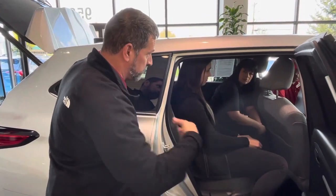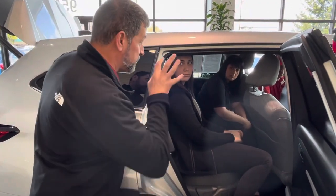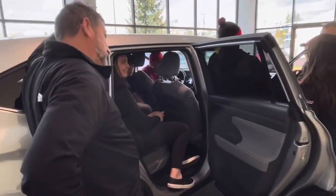If you press and hold it, it'll turn off both your stability control and your traction control. So if you wanted to do donuts in a parking lot, that's the only way this car will allow you to do that. But it's not meant for that.